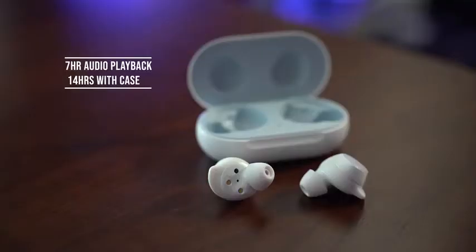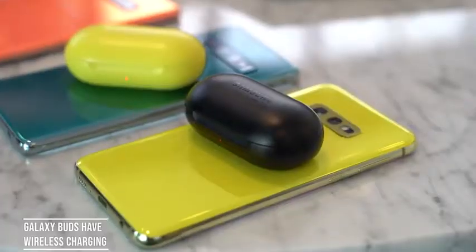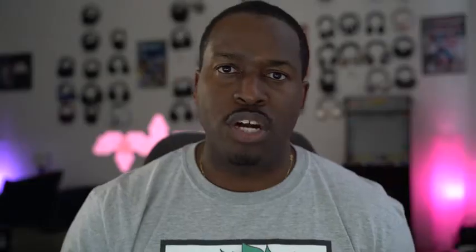In terms of battery life, you're looking at six to seven hours of playback. With the case, an additional seven hours — so combined 14 hours of battery life with the Galaxy Buds. This also has wireless charging on its case, which means I can wirelessly charge this with my Galaxy S10, S10e, S10 Plus, or any wireless charging pad — or if I'm traveling, I can just use my Galaxy device to charge it.